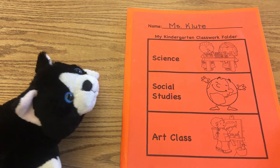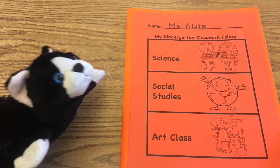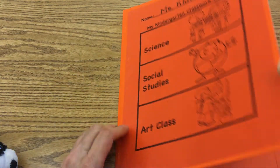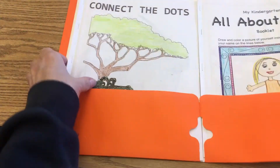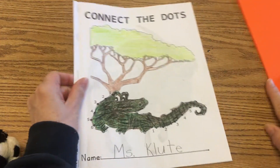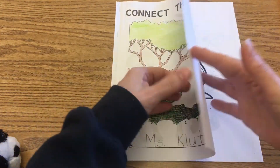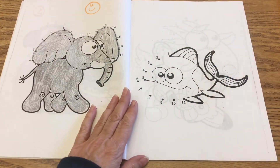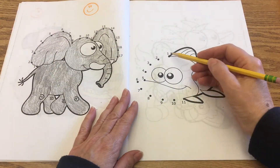Did you notice that Queen Triggerfish? I think it was bigger than any of my cat puppets, so it looked kind of fierce, but kind of pretty too. So go ahead and go into your Connect the Dot booklet. Our next page, opposite the elephant, is the fish. I really thought it was amazing.